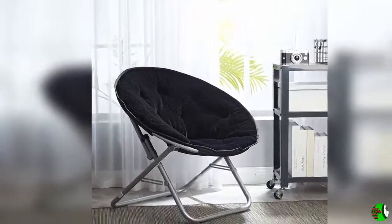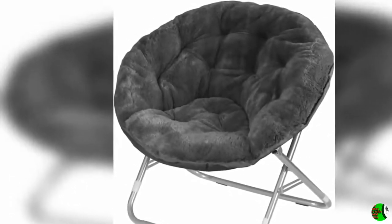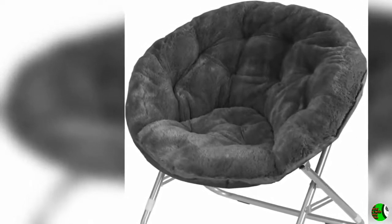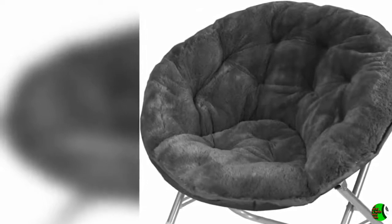Product Description: Color Black. Update your bedroom or dorm with this soft and fluffy faux fur saucer chair. Super comfortable, this black and plush folding chair is perfect for reading, watching TV, or just relaxing. This cozy saucer chair is a perfect decorative addition to update any room.